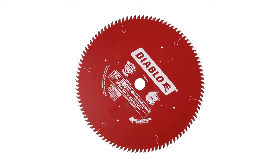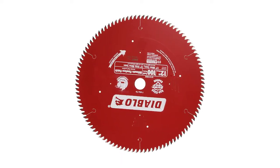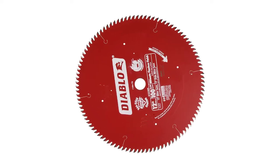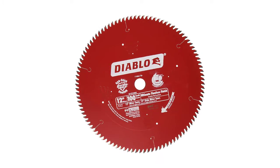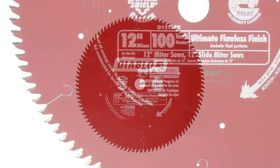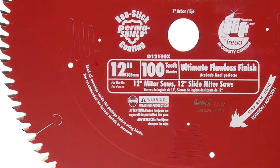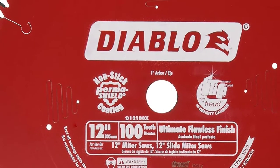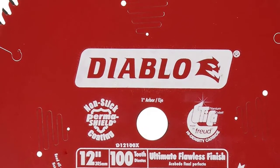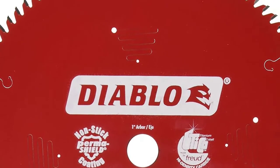It also has a sheer face grind design that helps you make effortless cuts while reducing the amp draw on tools. It is able to cut through materials that require polish-like finishes, as the high-density carbide helps to ensure increased durability and long-lasting material life. This saw performs as well as many larger saws. It delivers clean and precise cuts, thereby eliminating the need for recuts. This product works excellently for millwork projects.